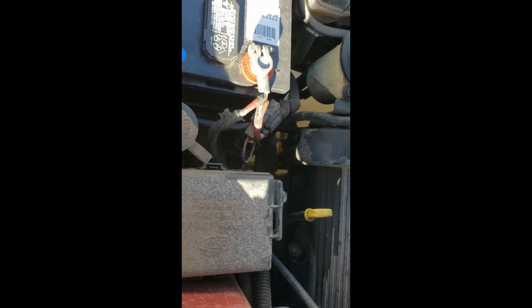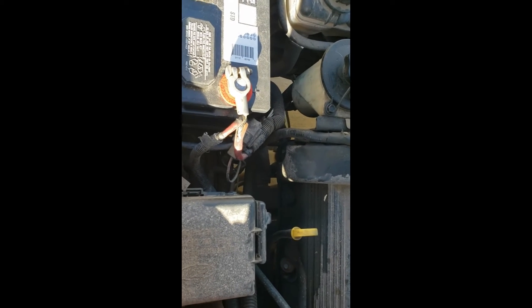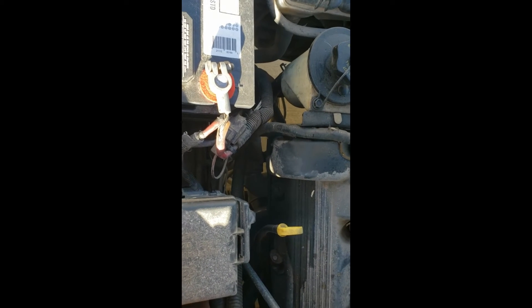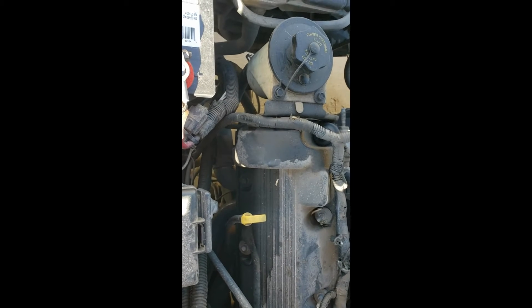Alright, so we're going to do some filming here while we start the car and try to get out of the sun there. Yeah, let's try it. Yeah, that's nice. It barely does anything, and it starts to smoke. That's good, right? That's a good thing.